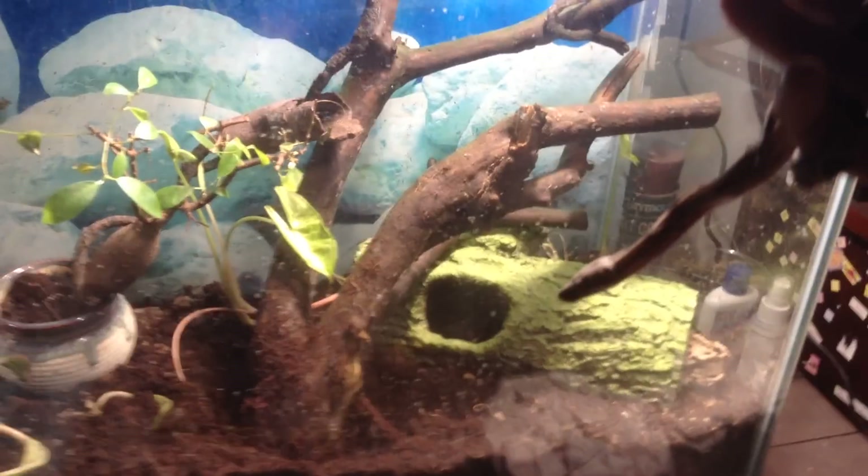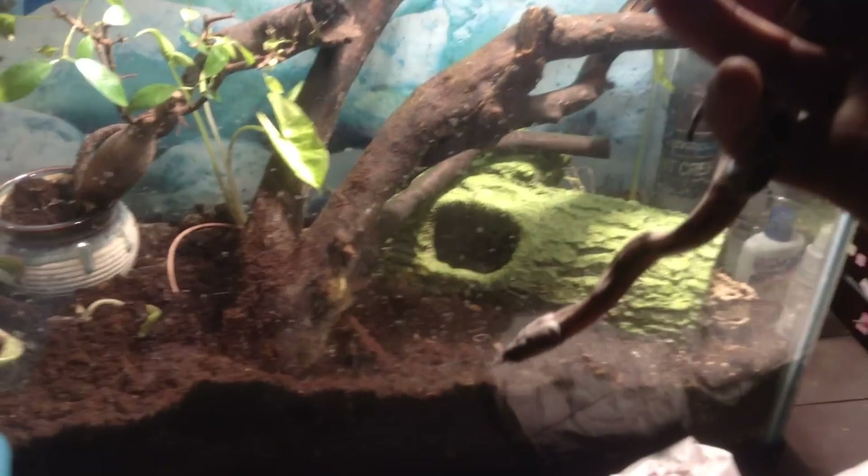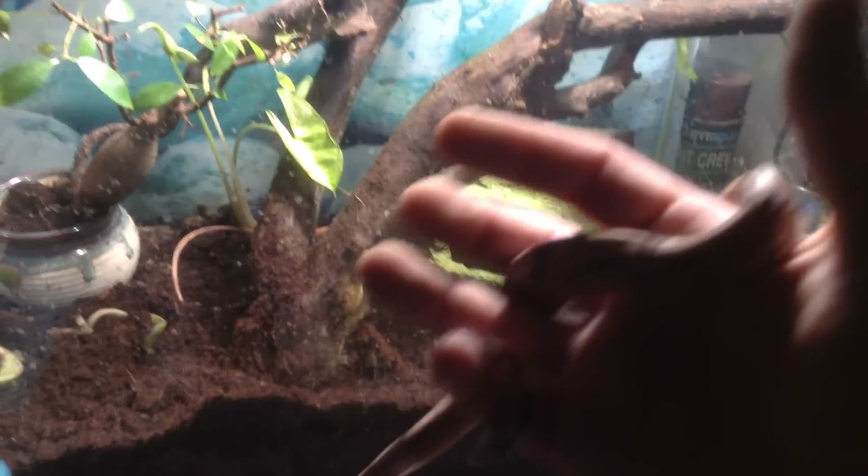I wouldn't recommend it if you're going to have low temperatures in your area, but you can see that I did and I didn't have any issues. Very nice — I'm pleased. Thank you, Backwater Reptiles. Have a good day.